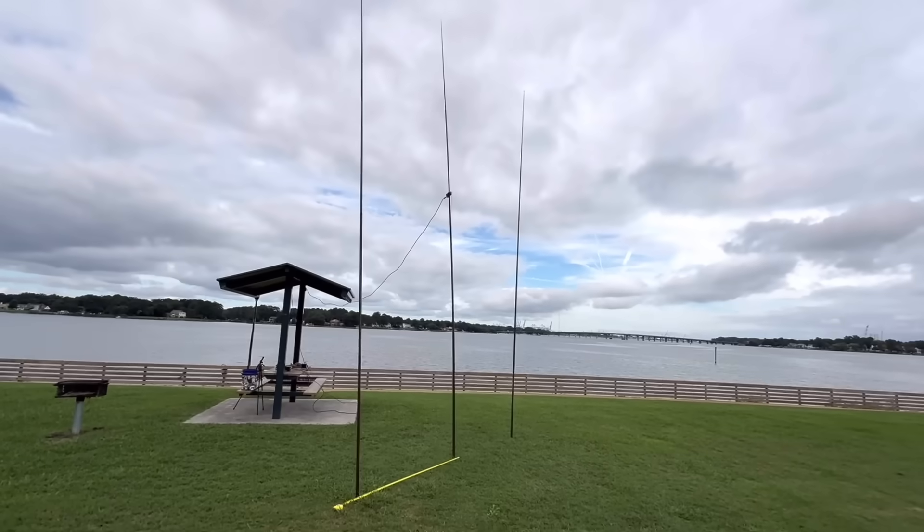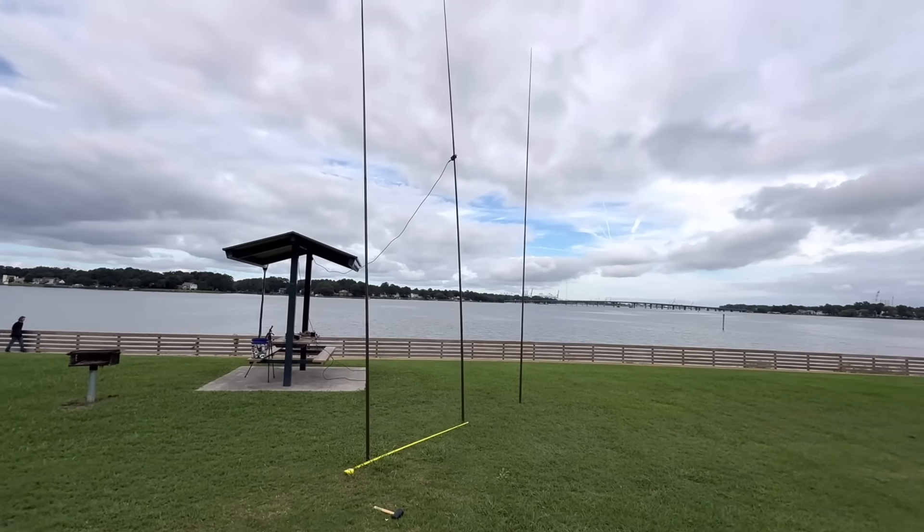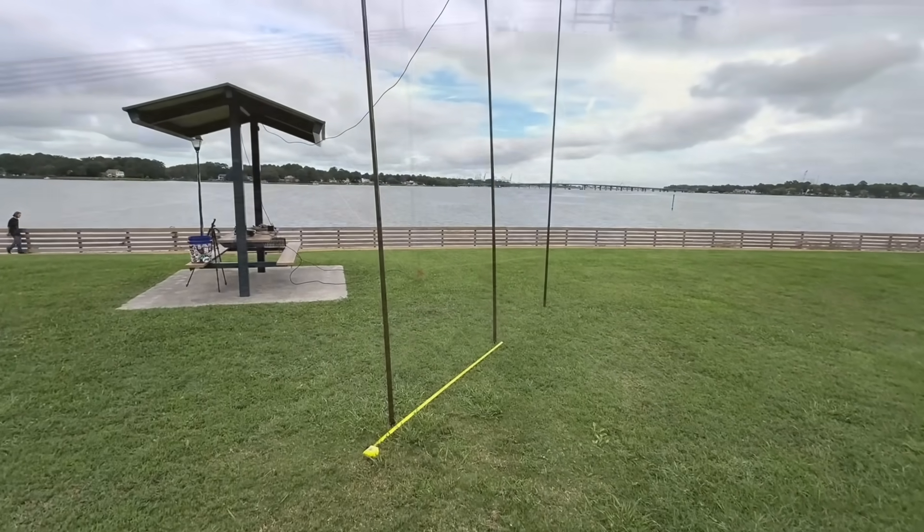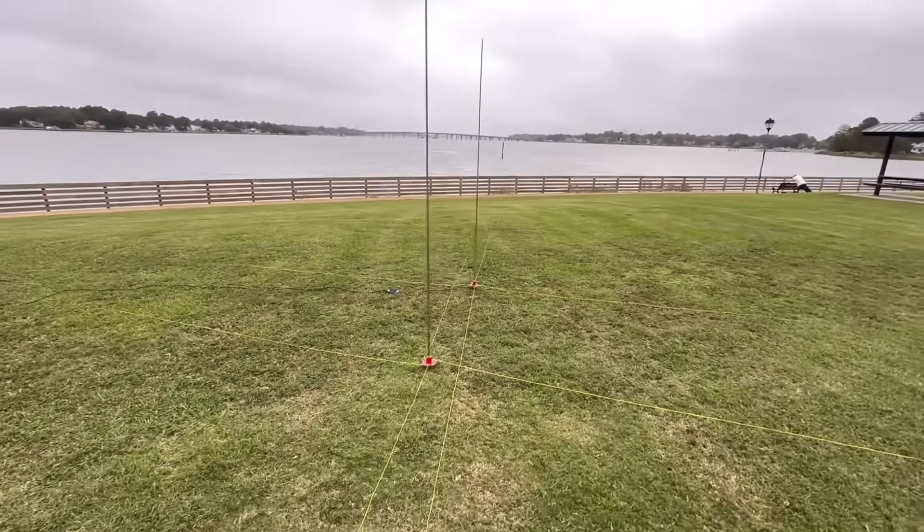Lately I've been having a lot of fun with multi-element antennas and experimenting with them — from three-element verticals with a reflector, a director, and a driven element. I've also played around a little bit with a reflector behind a driven element. Now what I'm going to do is co-phasing.